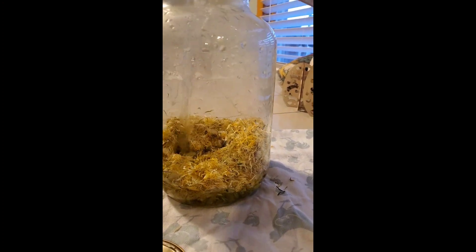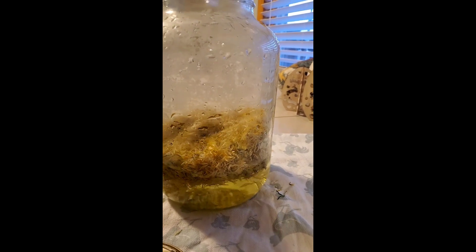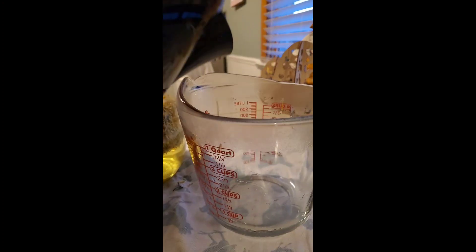Pour it over. You definitely want to make sure that your jar is not super cold due to thermal shock — you don't want your jar to break when you're putting in hot water. I washed mine with warm water and warmed it up a bit.